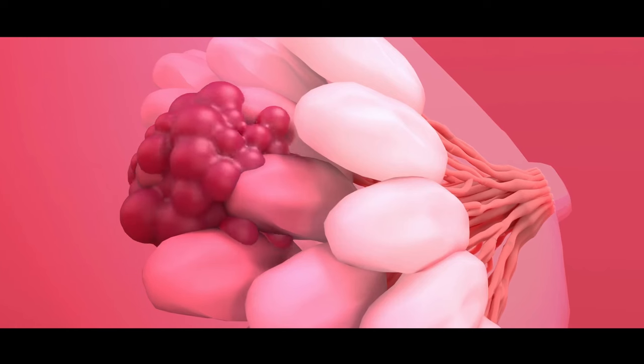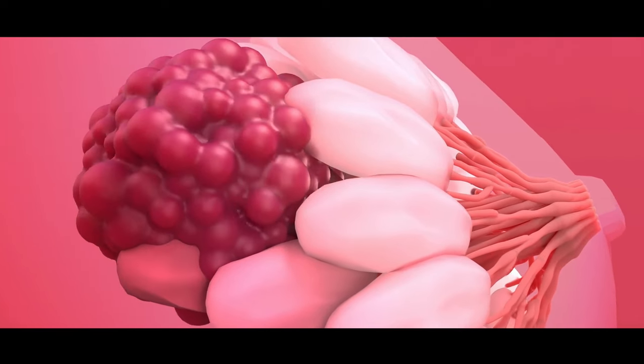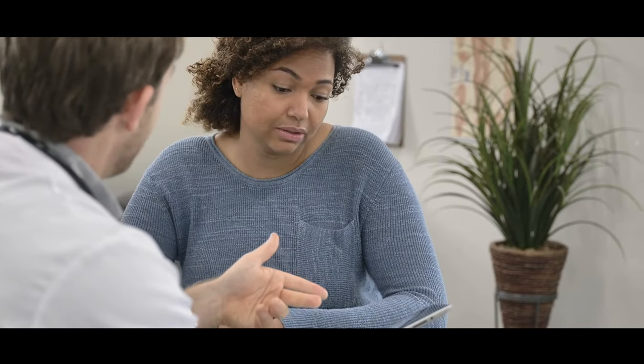A lump feels like a lump. So you can imagine a small bean or a marble within the breast — that is what a lump will feel like. Sometimes it may feel well-defined, and other times it may feel less defined with a vague outline. People who come to see me with a lump will be able to point very confidently to that particular area of the breast.